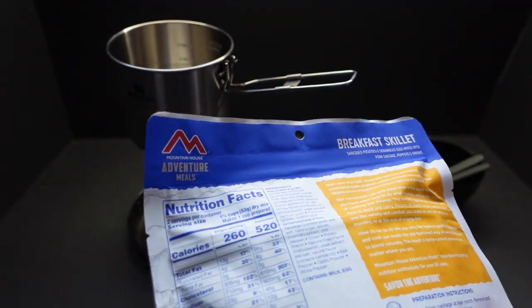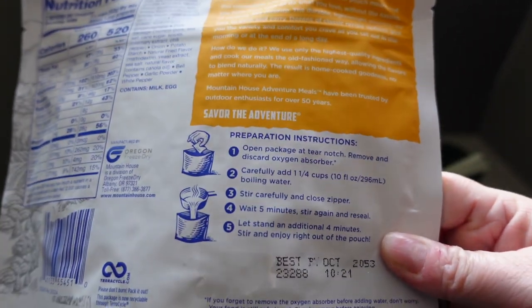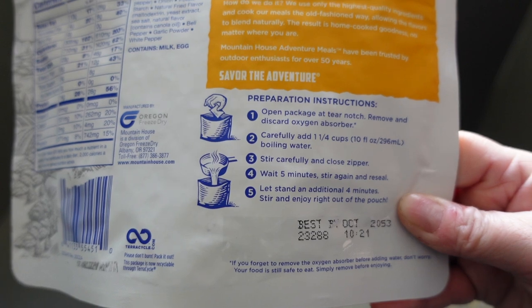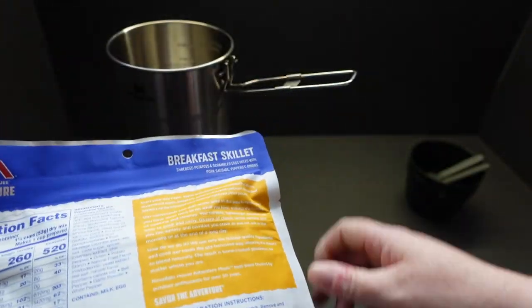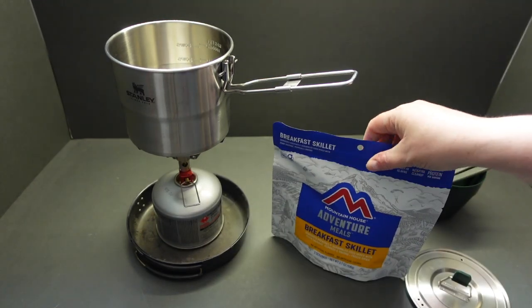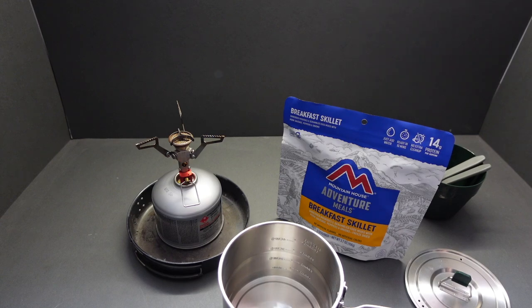On the back of the bag it tells us we need 10 fluid ounces of water — that's 296 ml. You boil it, stir, close it up, wait five minutes, stir again and reseal, then leave it to stand for four minutes. I've got 300 ml of water ready — it doesn't seem like a lot, does it?